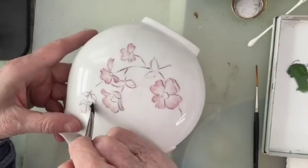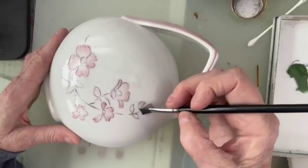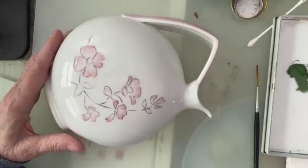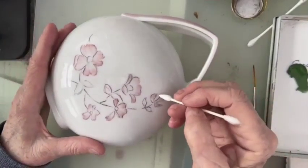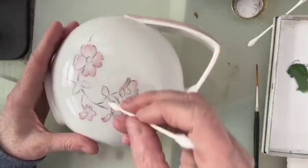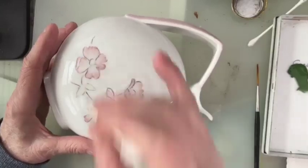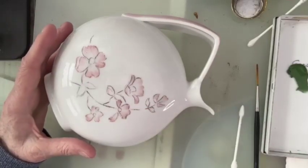I keep turning it — for those of you that are new to China painting, the key is to turn it, because you should always paint towards yourself. Now if it starts getting a little out of the lines and you want to fix it, wait till you're done with all the flowers and then go around and just gently touch the edges wherever you need to, to shape them a little better. It may not be the paint you see outside the line — it may actually be some of the tracing, depending what you trace with. These pointed Q-tips are very nice; I order mine from Amazon.